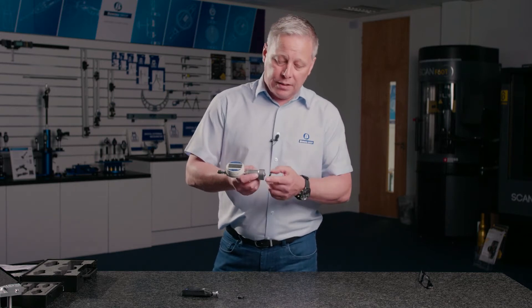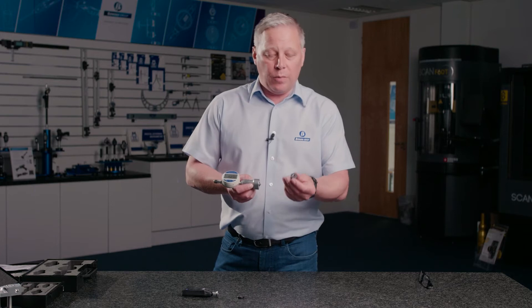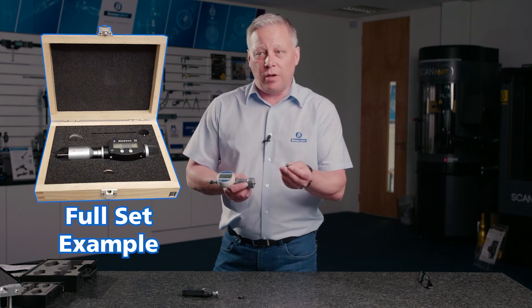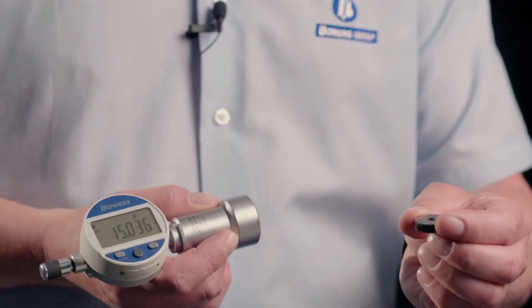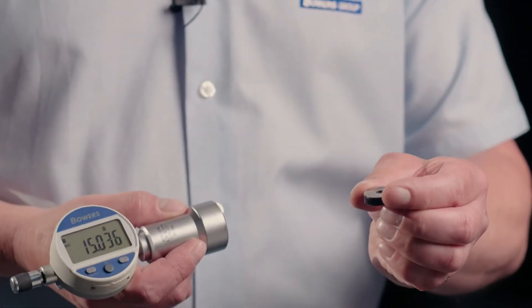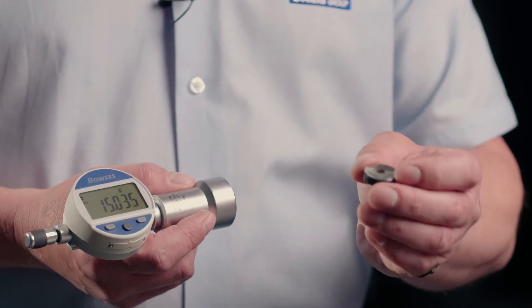This particular gauge is 100 degrees and we have a setting master which is supplied with the gauge. That has the size of the outside diameter engraved on the master and is also backed up by a calibration certificate.